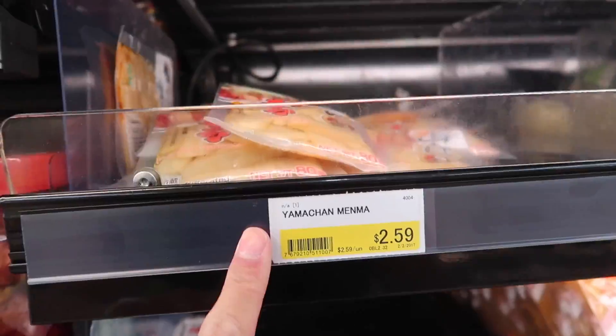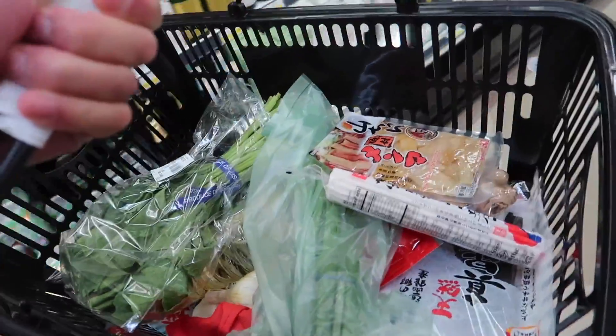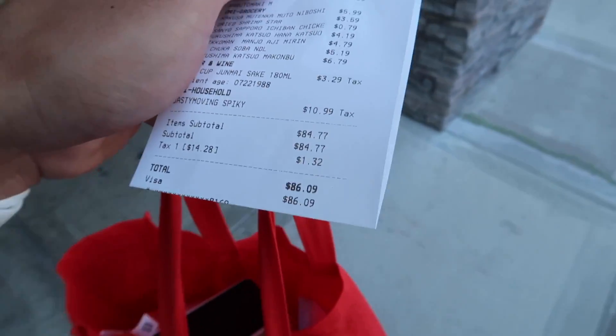Komatsuna. Bamboo shoots, menma. Grab some Naruto. This basket's getting pretty heavy — we got all pretty good ingredients here. Gotta get a chicken. I think we got everything we need. So it costs $86.09 for homemade ramen.